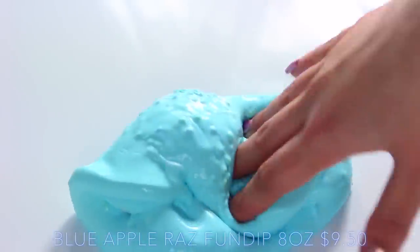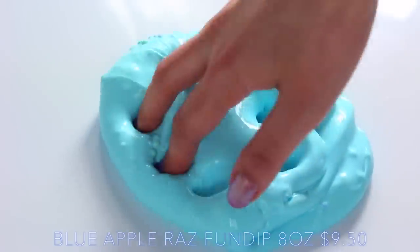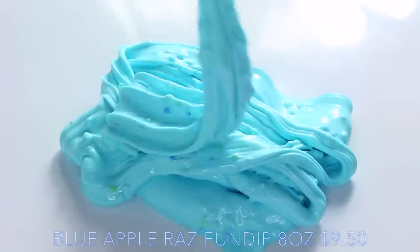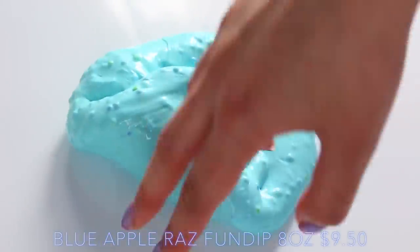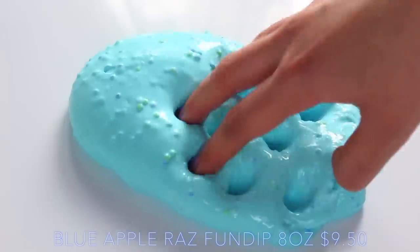So this one's called Blue Apple Rass Fun Dip, and it smells just like apple. As you can see, the colour is beautiful — it's a really light blue — and the texture is really nice as well. It isn't a particularly crunchy slime because the slime is so thick, but I just love how it feels.